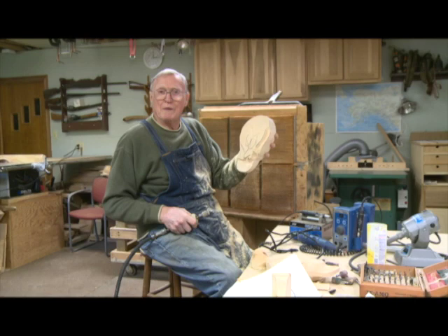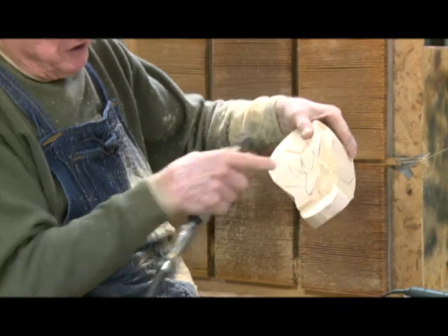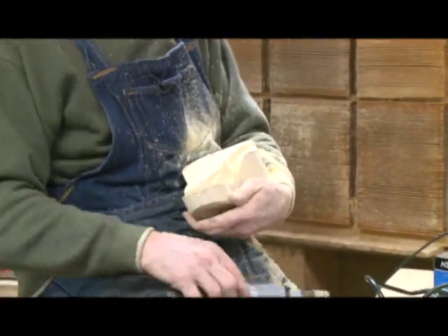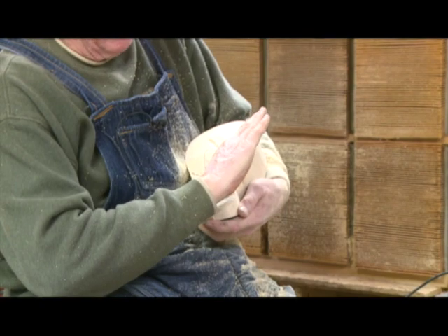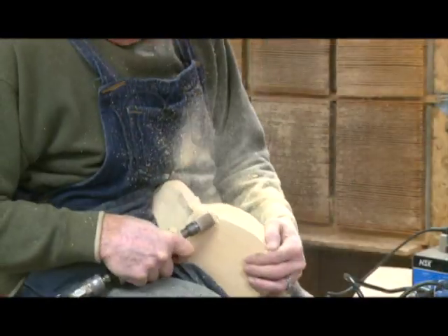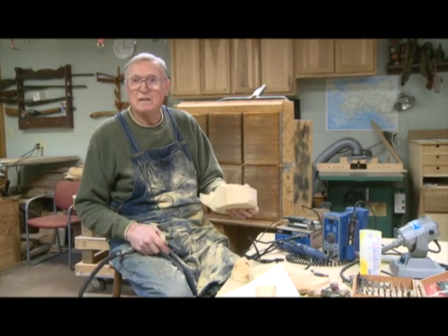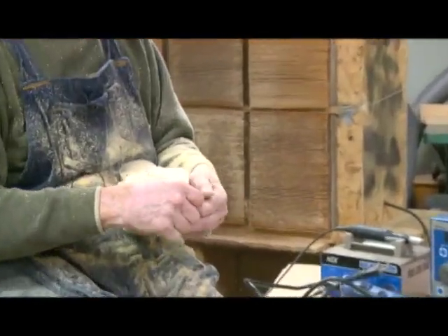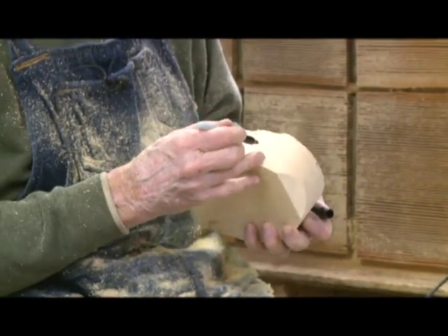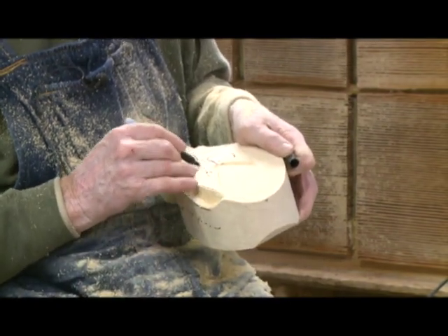I've just taken away some of the excess around the tip of that one wing. Now I'm going to go in and lower it, because it has to be under this wing and this wing has to tilt down. When that wing goes into the side pocket, it fits along the body at this angle — it's not straight out like this or up like this. Now we're going to just rough shape this side of the duck a little bit to show you what we do.